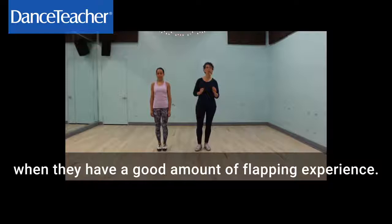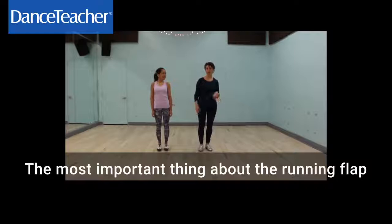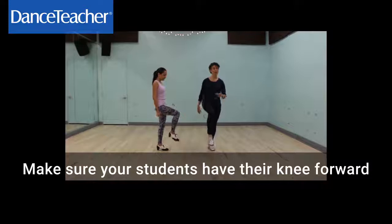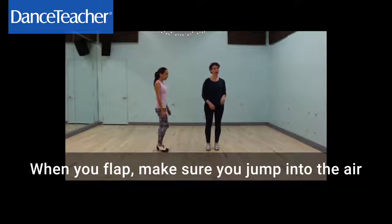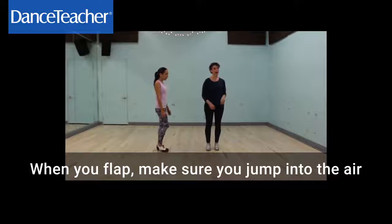This is not a basic exercise. This is really for your students when they've got a couple months or a couple years of solid flapping experience. The important thing about the running flap is the leg position. Make sure your students have their knee forward and the foot is really loose and relaxed. You don't want a flexed ankle and you don't want your foot behind. The importance of the running flap is that you're jumping into the air and landing solidly on the downbeat.